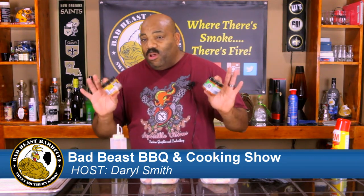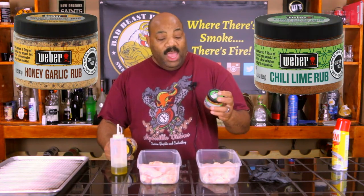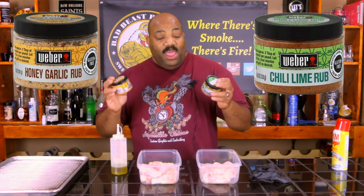Hey, what's going on guys? Welcome back to another episode of Bad Beast BBQ. Today we're doing just a quick simple cook. Like most of you guys, when you wander into the barbecue store or the grocery store, you see some rubs you've never tried before and you might pick them up. Well, these have been sitting in the cabinet for a while and I want to go ahead and try them out. These were made by Weber — one is a chili lime rub and the other is a honey garlic rub.